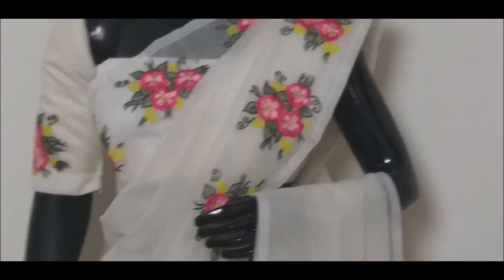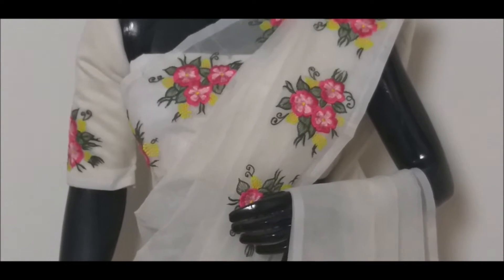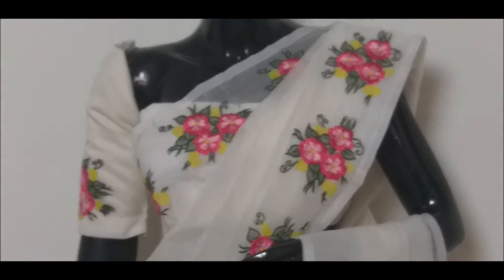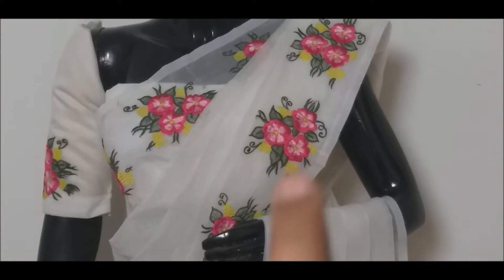It has 3 flowers. It is a single blouse inside the center part. It is located on both sides.